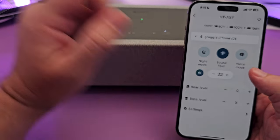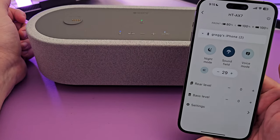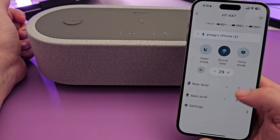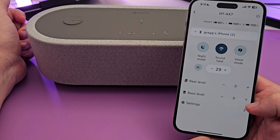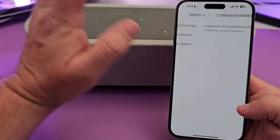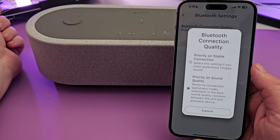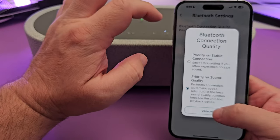There's a mute button and a volume button to control the overall volume of the device. You have rear level controls you can increase, decrease, or leave at zero. There are bass level settings as well. Under Bluetooth settings you can switch between a more stable connection or better overall sound quality.